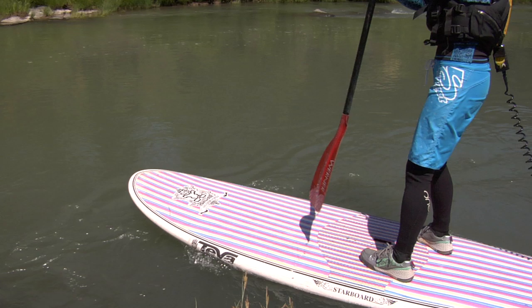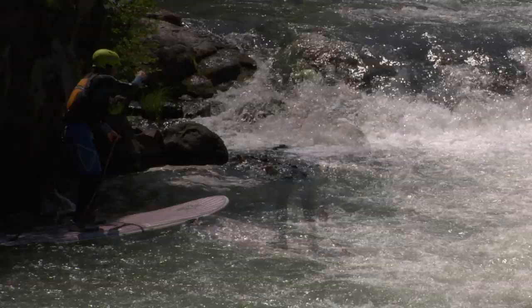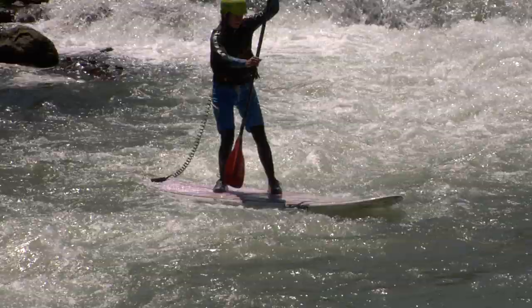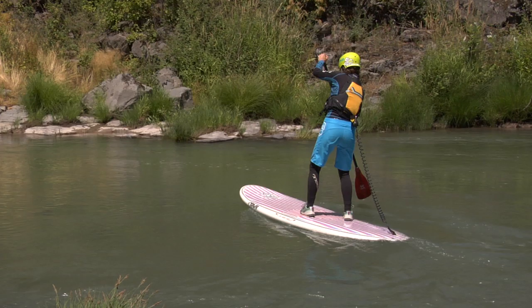Set and maintain a proper ferry angle before exiting the eddy. This is generally about 45 degrees, but in stronger currents, you'll need to point that nose even farther upstream. If the nose of your board is at too much of an angle, the current will grab the nose of your board and instantly turn you downstream. So, set your angle and use correctional strokes to keep yourself going in the right direction.